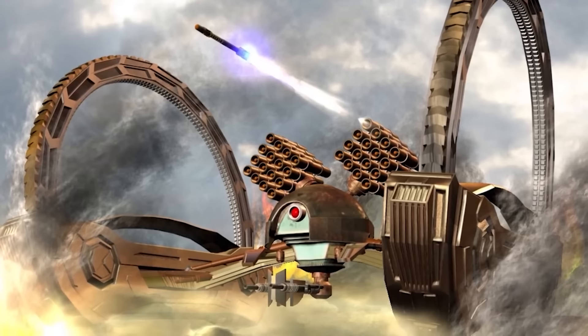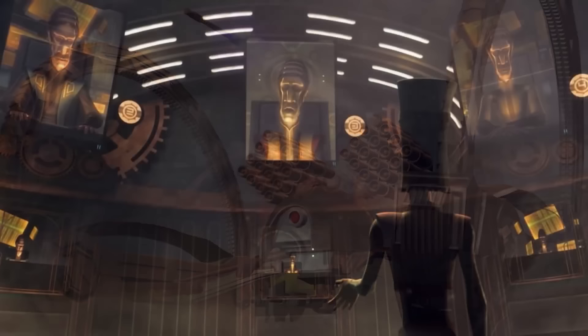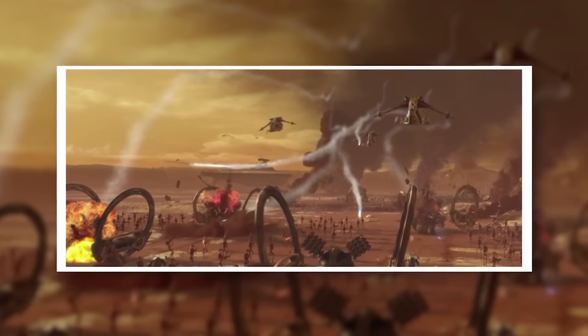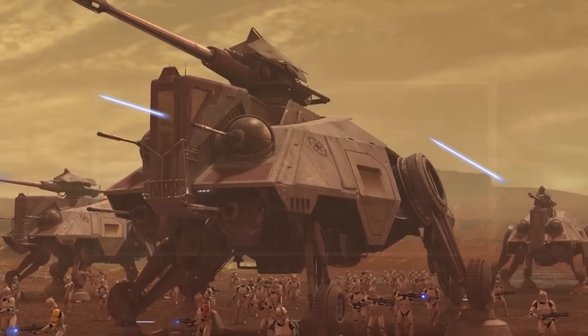These tanks proved incredibly effective against the IGBC's debtors, to the point where officers in the Collections and Security Division would simply take a few to an indebted world and the planet would immediately surrender. These promising displays led the IGBC to make the Hellfire droid their main contribution to the CIS droid army. These droids first saw action alongside the rest of the droid army in the First Battle of Geonosis, when 4,100 of the droid tanks were deployed in response to the sudden arrival of the Grand Army of the Republic. Hellfire droids made highly effective rapid strikes against Republic battle lines, destroying a number of AT-TEs with their missiles.